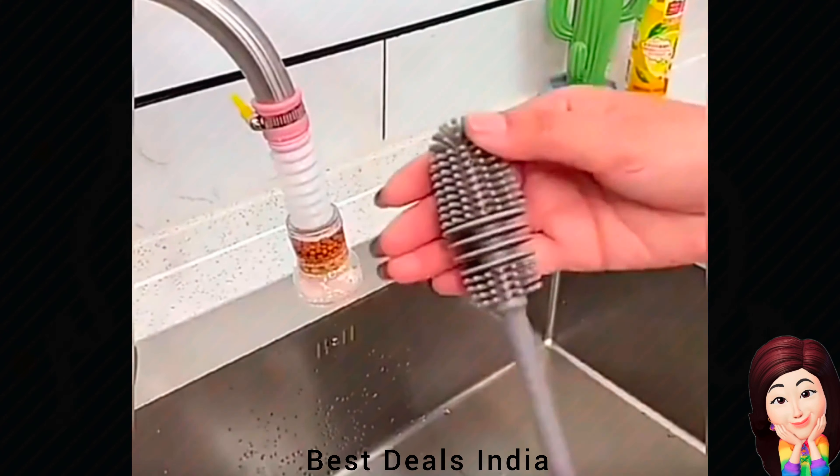8. Cookie Cutter Tool: Made of food-grade stainless steel material, rust-resistant and durable to use, no deformation. Neat and smooth edges can create a perfect shape. Product link is given in the eighth link.